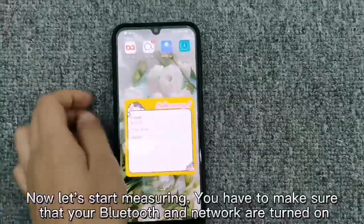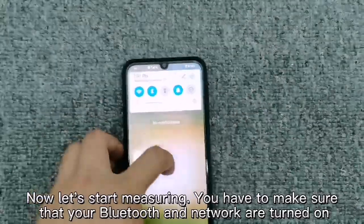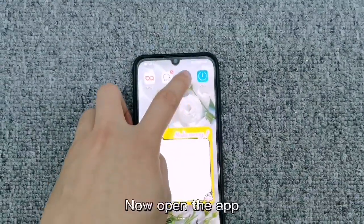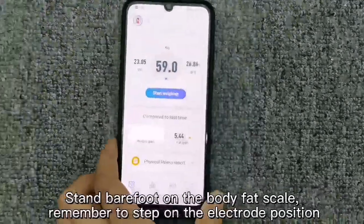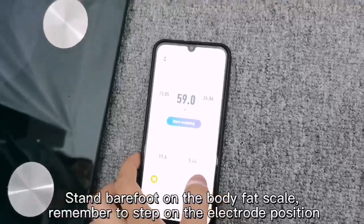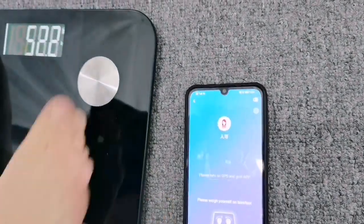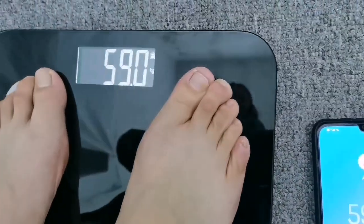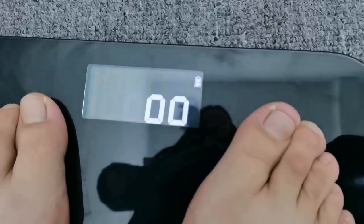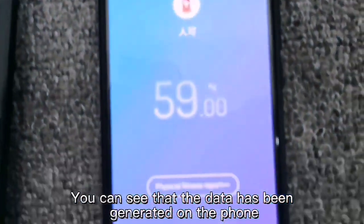Now let's start measuring. You have to make sure that your Bluetooth and network are turned on. Open the app, then stand barefoot on the body fat scale. Remember to step on the electrode position. Start weighing.